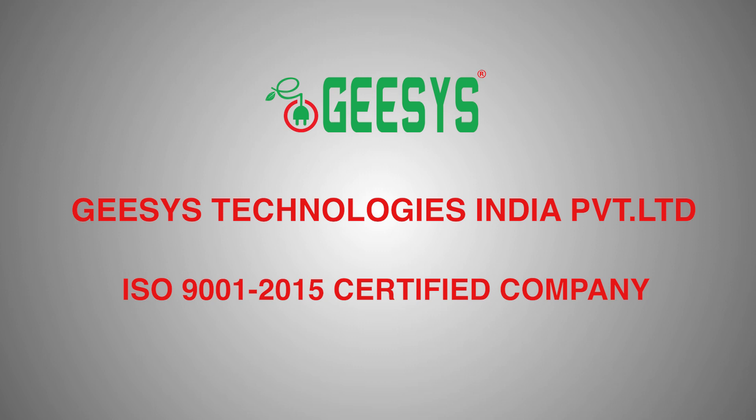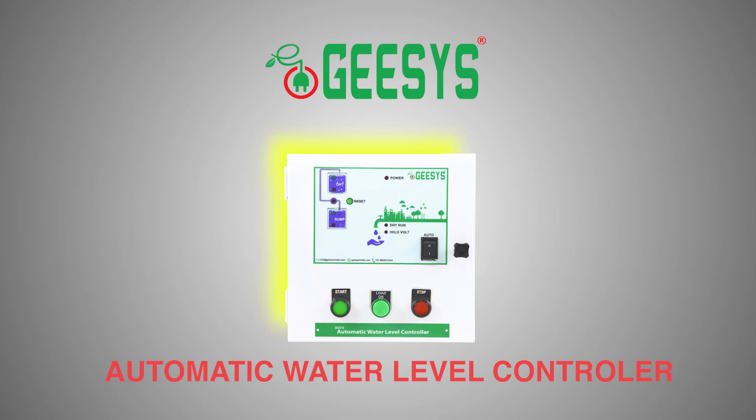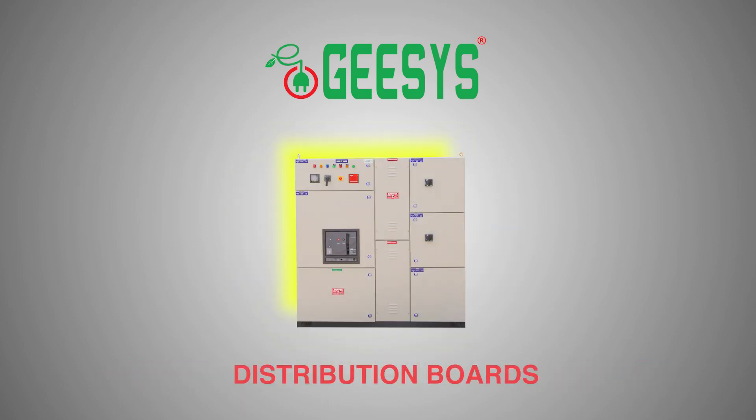G-SYS Technologies India Private Limited is an ISO 9001-2015 certified company. G-SYS is a leading manufacturer of all kinds of EB metering panel boards, automatic voltage stabilizers, automatic water level controllers, EB-DG changeover switches, home UPS and distribution boards.